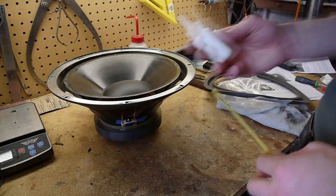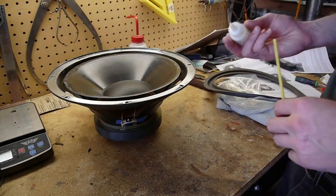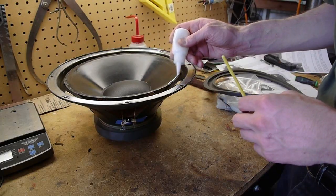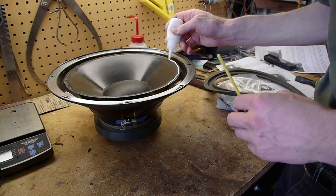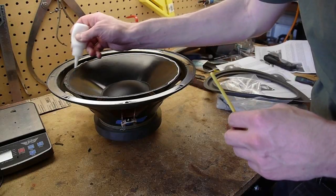The next step is to apply the adhesive to the speaker cone and also the surround. It says to kind of spread it out with the brush a little bit. I'm pretty sure this stuff is just Elmer's glue, although I'm not certain.